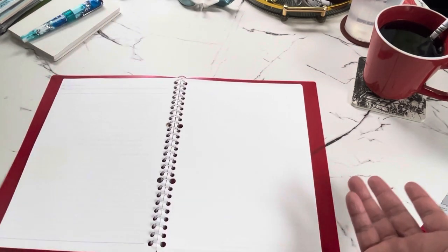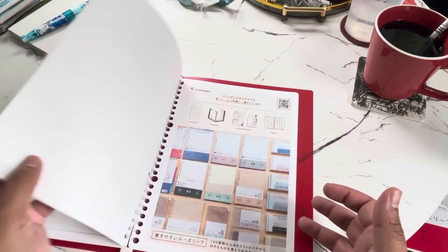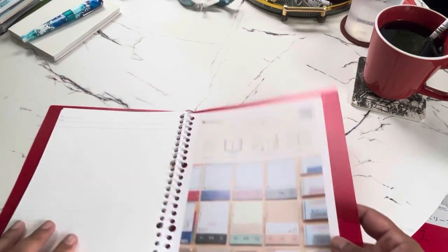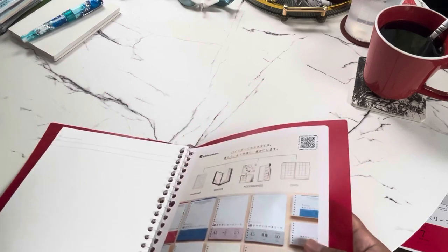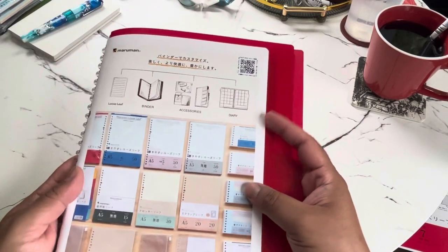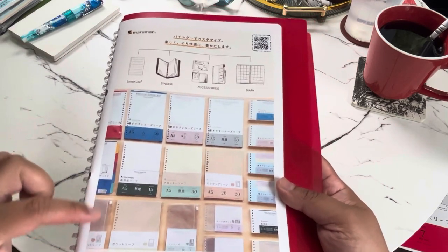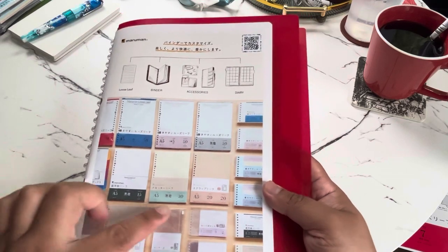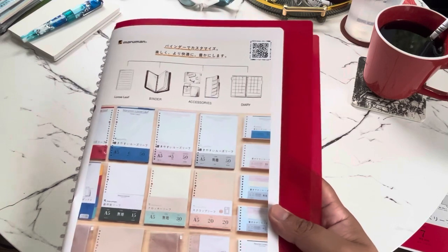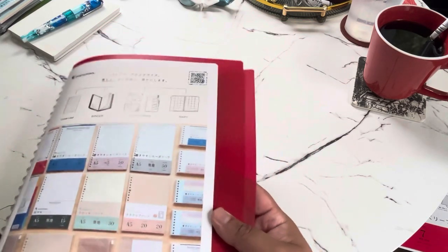The binder includes an insert showing other available accessories. I was curious to see there's a long clear zipper bag and craft paper — a lot of options available as add-ons.